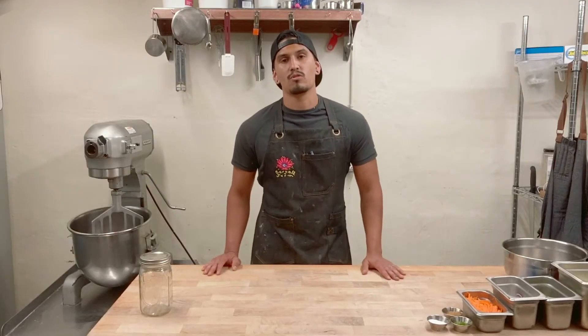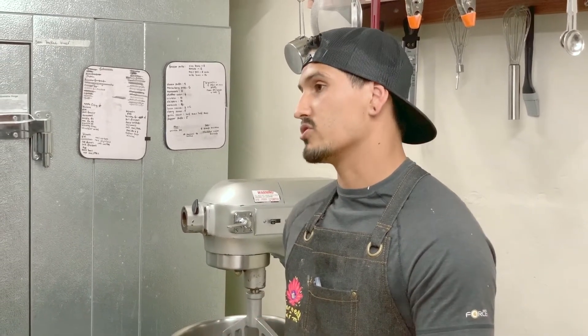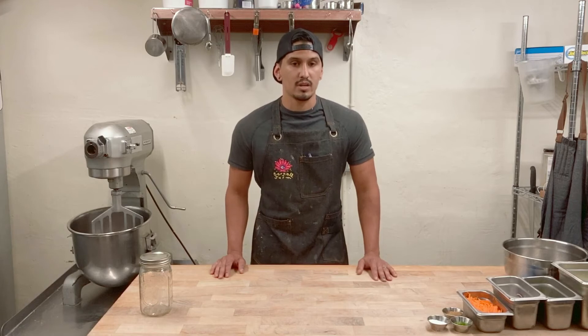Hi guys, we're back at Cornell Farms Cafe. I'm Daniel Scout and today we're going to cover a little bit about cabbage. One thing we love here about cabbage is that it's easy to grow, it's relatively inexpensive, and honestly we have some great farmers who get us some really awesome products. Today we're going to cover cabbage more as a condiment rather than as a main portion of the dish.